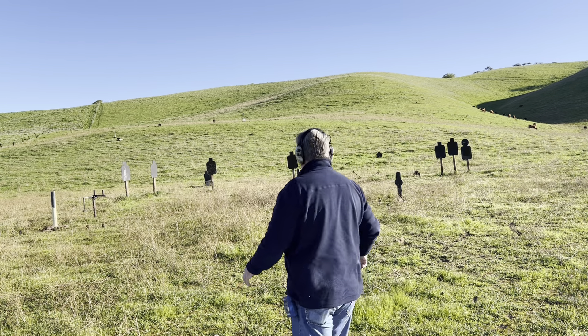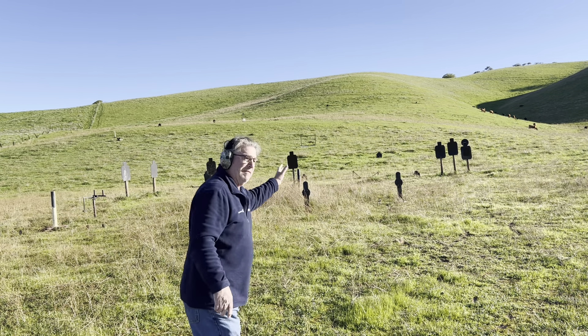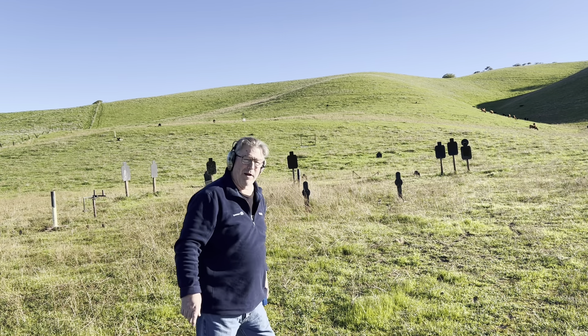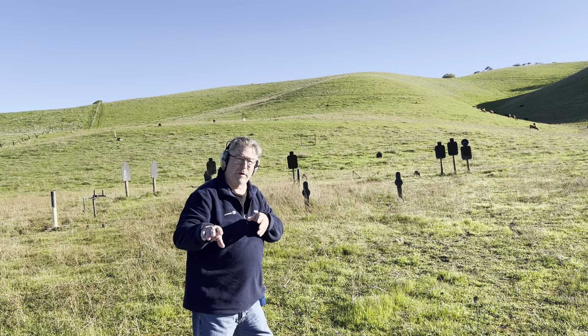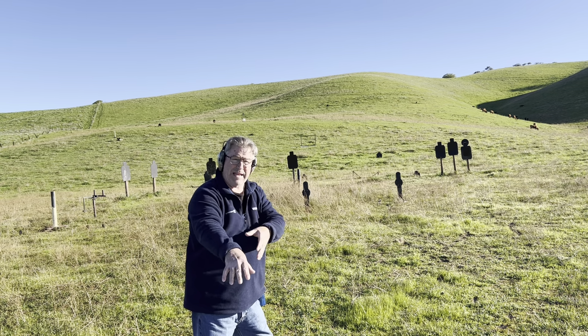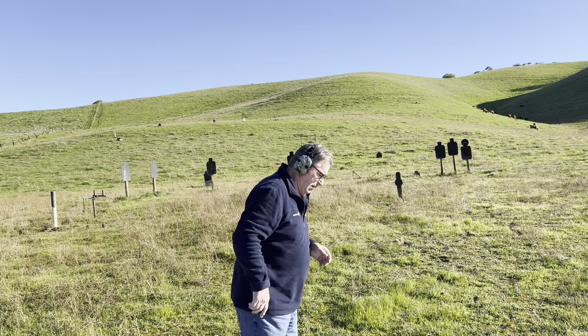Morning. Mike Grant, Guns Unlimited Firearms Training. We got these steel poppers out front out here, the two of them. They're right at about 10 and 11 yards away. My goal is I'm going to come out of a holster on the buzzer and I'm going to hit them twice before they go down.